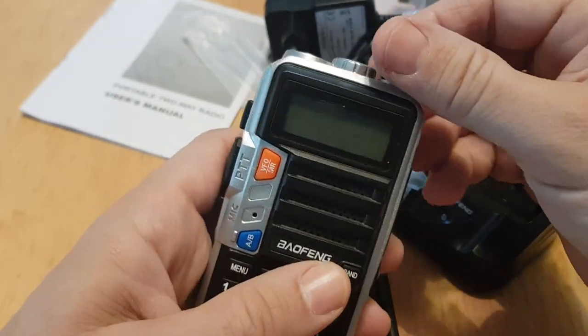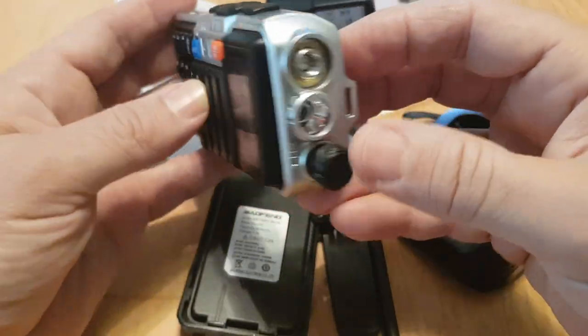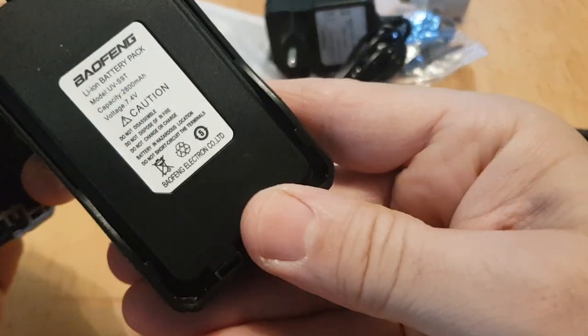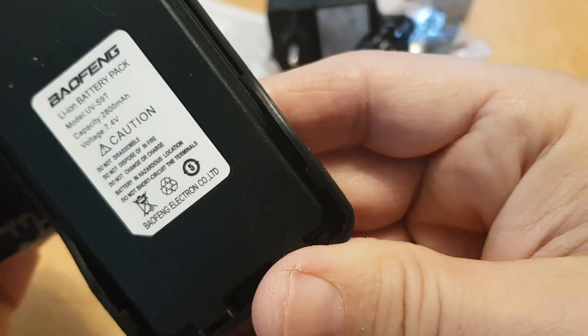It's got quite a small on/off knob, but a very big torch. The antenna is on there, and the usual battery on the back — if you can read that, my eyesight is rubbish — 7.4 volts.